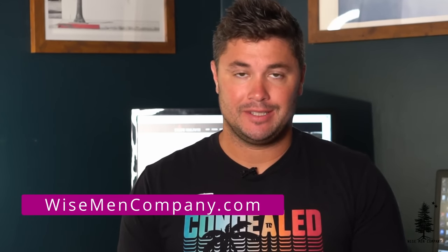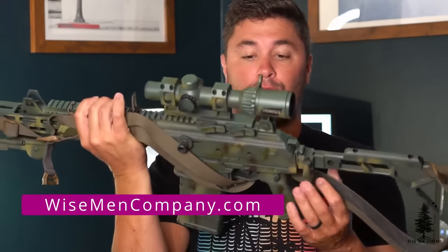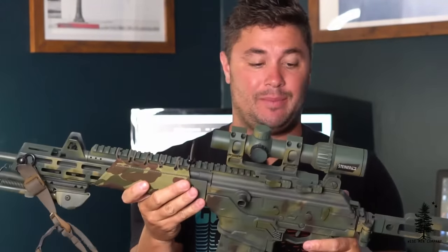Welcome back to Wiseman Company everyone. Ben here. Today we're going to be taking a look at the IWI Galil 308. Very excited about this gun.